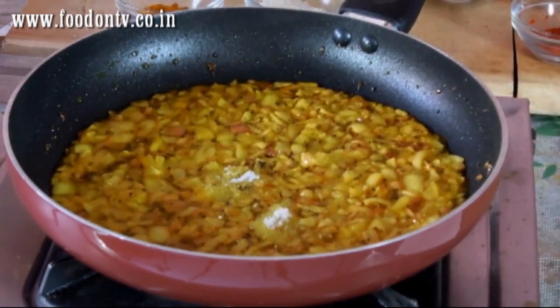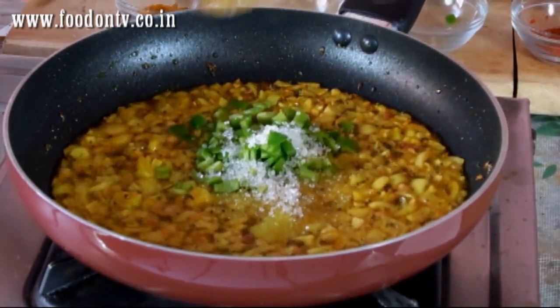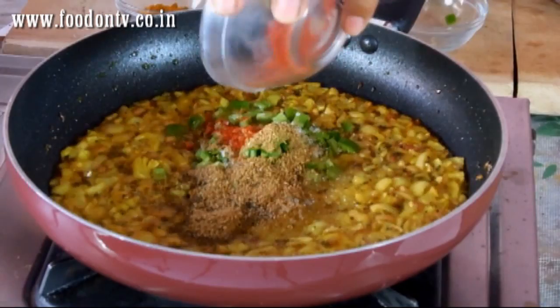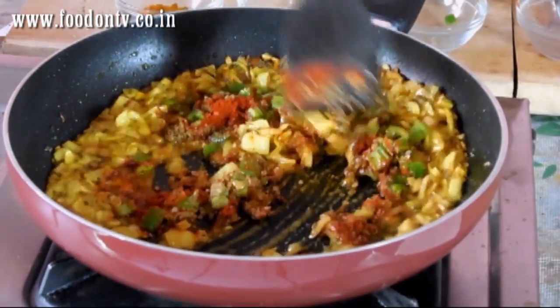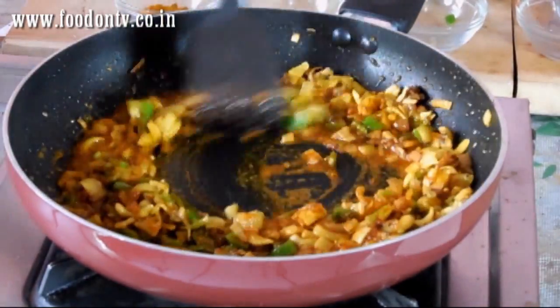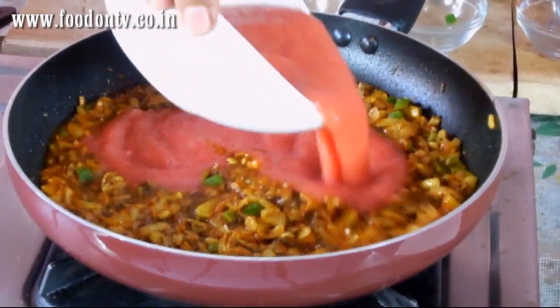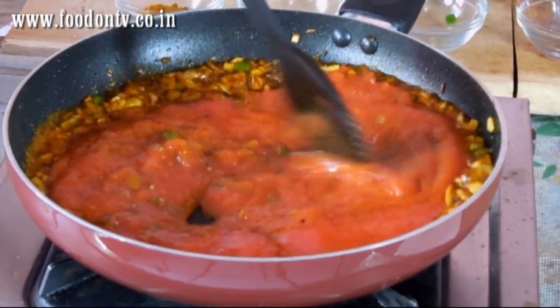Add salt, green chillies, sugar, coriander and cumin seeds powder, and red chili powder. Again give it a nice stir. Add tomato puree and let it cook on medium low heat for 1 minute.